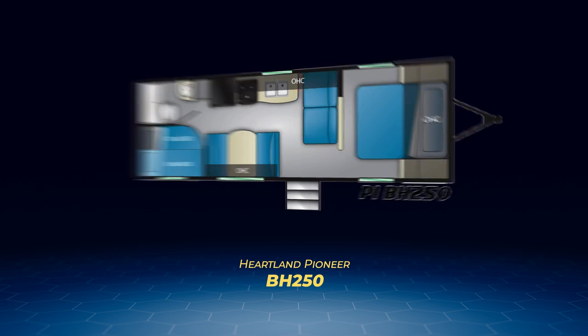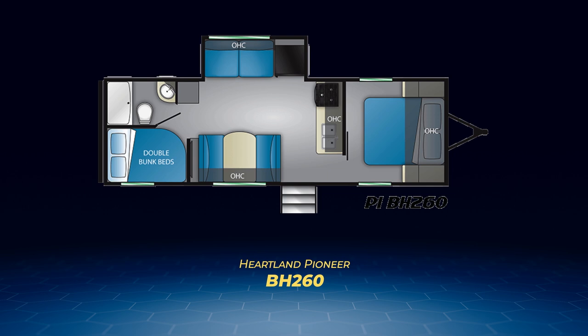Similar to the BH250, the BH260 has the double-over-double bunks in the same corner. However, the BH260 moves its jackknife sofa and fridge into a slide, which rotates the kitchen against the interior wall abutting the bedroom.